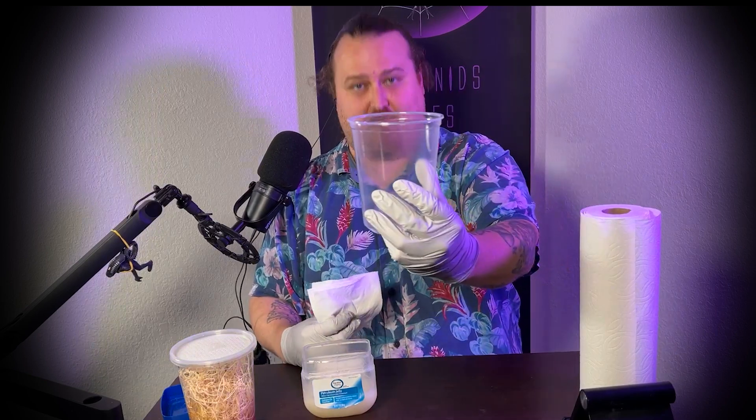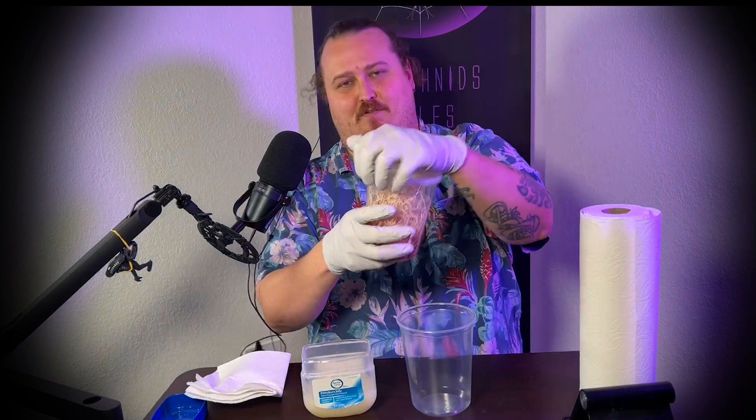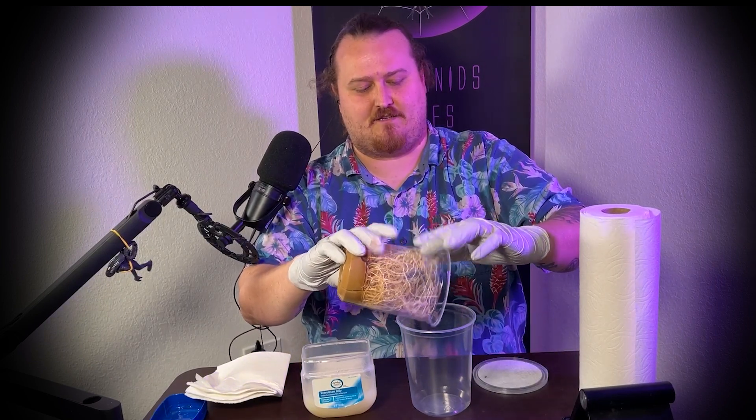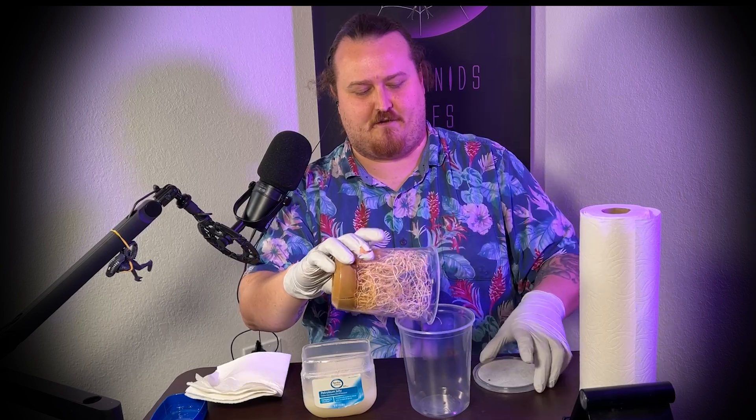You want it to be clear like this. Step two: tap on your fruit flies. Step three: tap your fruit flies into the cup and make sure you hit it, unlike this one right here that I just knocked in there.